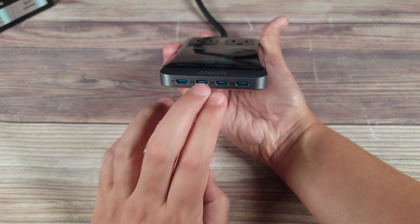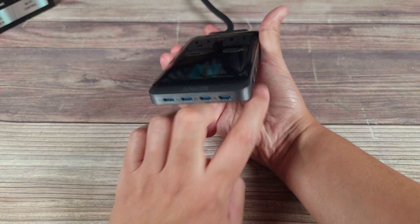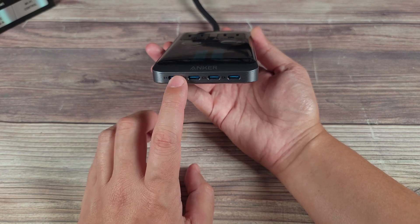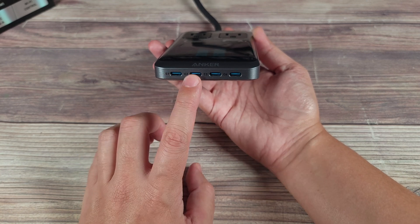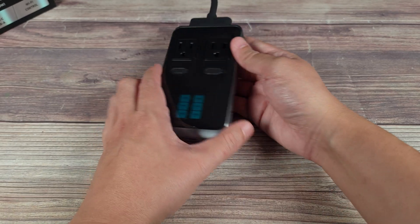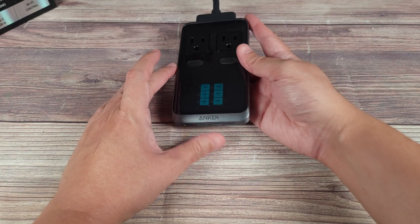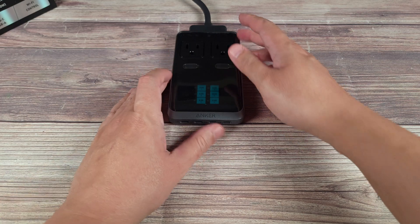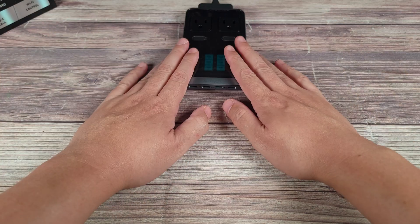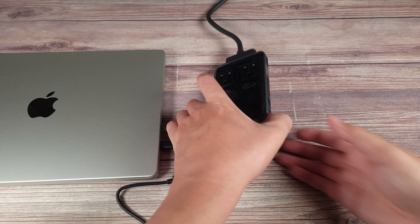You have 240 watts to share among all of these ports. According to the specs this can charge a 16-inch MacBook Pro from 0 to 53 percent in only 30 minutes, so definitely a very quick charger. And if you're someone who has a MacBook Pro you know how large those charging adapters can get — with this you can get rid of that and conveniently charge everything right from this little box on your desk. Alright, let's go ahead and test this out and see if we can get it to put out that 240 watts as advertised.